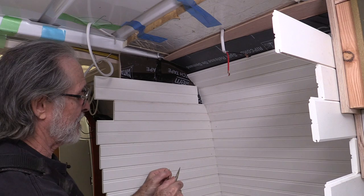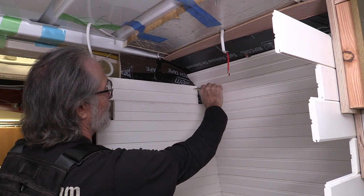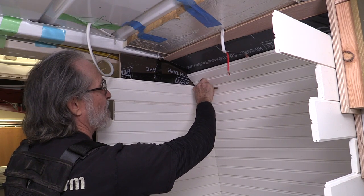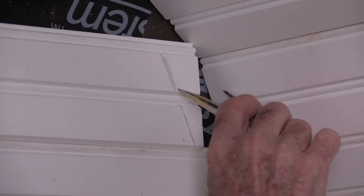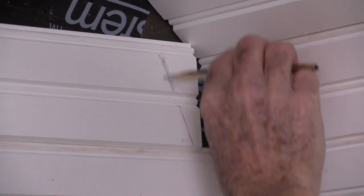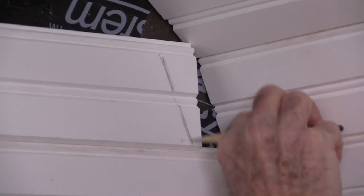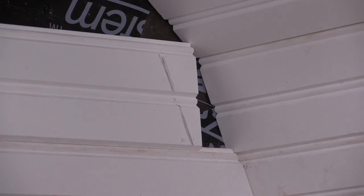I'm going to show you how I did that with this piece, but first let's scribe it. I'll just take my scribes and spread them out to the farthest gap, then start at the top and hold my scribes level and perpendicular to this wall — so they're horizontal — and then just run them right down this corner. I'll keep them horizontal, sliding the pointed end flat against the cove on the wall and tracing a line right across the face of this piece. And now this piece will fit in here nice and tight once I cut it.